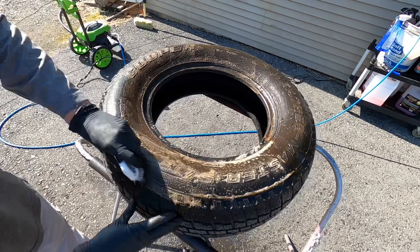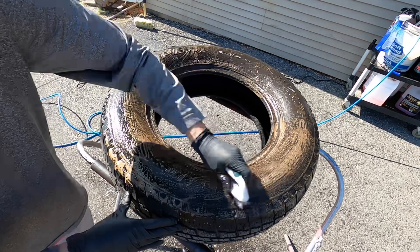That goes for just about anything you do in detailing — the more prep you put into it, the more you're going to get out of it.